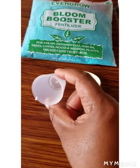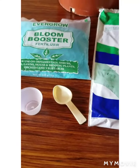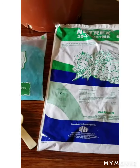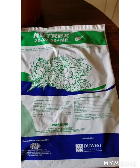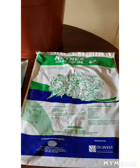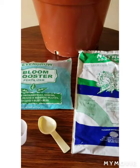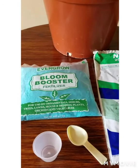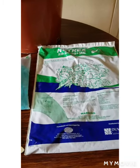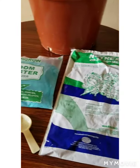Some fertilizers will come with a measuring spoon or a measuring cap. If you don't get one with your fertilizer, you can just take a teaspoon from your kitchen and use it to measure your fertilizer and place it in the water. If you haven't yet watched my video on care tips for Dendrobium Phalaenopsis orchids, please remember to do so — in that video I discuss how often I fertilize and water my orchids.